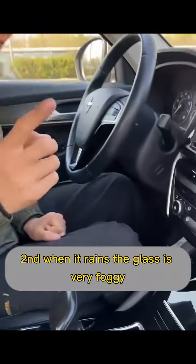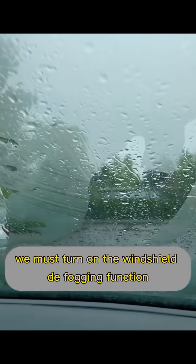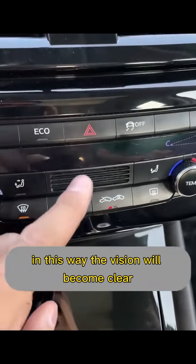Second, when it rains, the glass gets very foggy and affects your line of sight. We must turn on the windshield defogging function as soon as we get in the car. In this way, the vision will become clear.